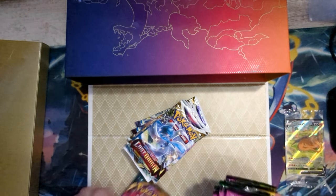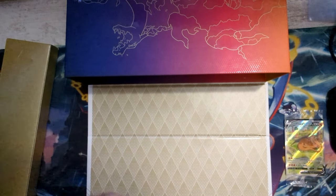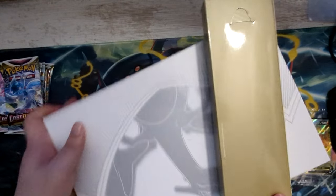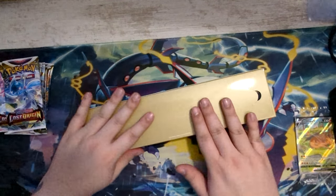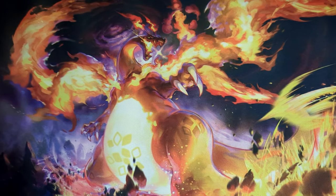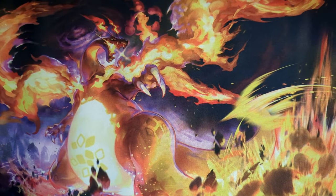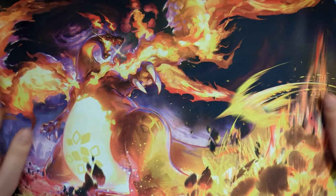Let's get the booster packs put aside here and get the ultra premium collection closed up. I think I'll roll out the playmat and then I'll be right back. Check this playmat out, man — this looks amazing, like this is really cool. I might use this for a couple of videos as a change of pace. I usually use the Rayquaza one, but this one looks pretty nice, I have to admit.